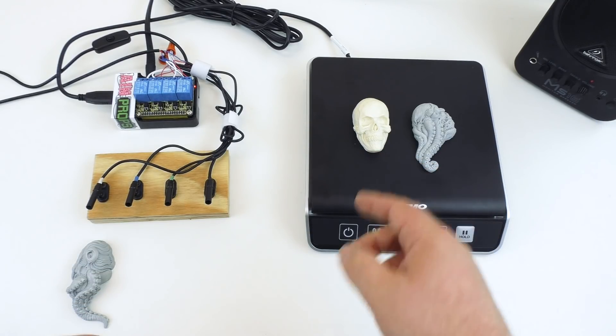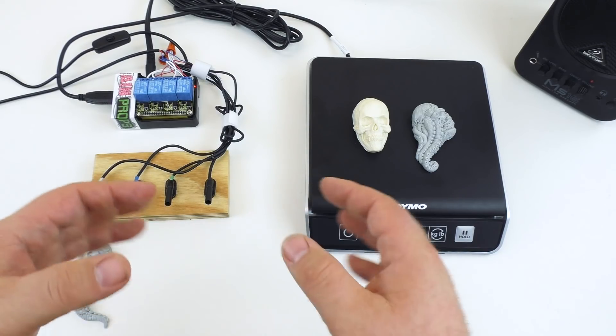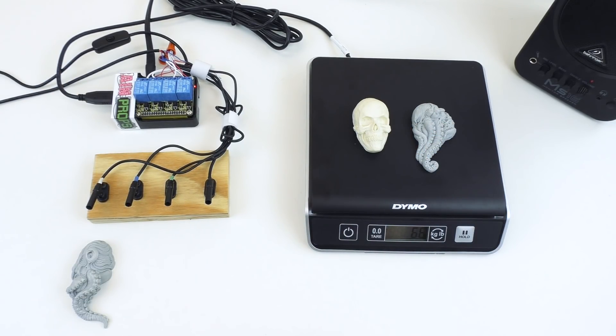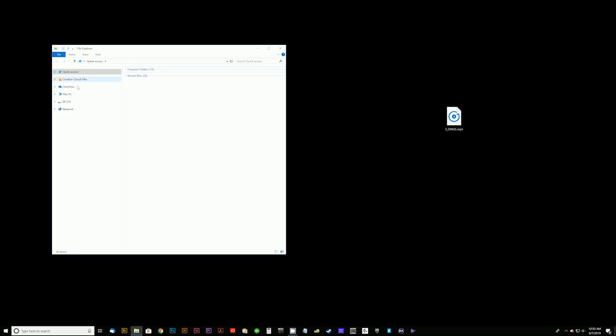Let's head over to the computer to show you how to update and change files and set the settings for this prop. We need to remember that our target weight — the solution to this puzzle — is 6.6. Here at the PC, we have our USB thumb drive inserted. We'll navigate to File Explorer and open the thumb drive. On it we have versions of the sounds the controller plays during different states of the puzzle.